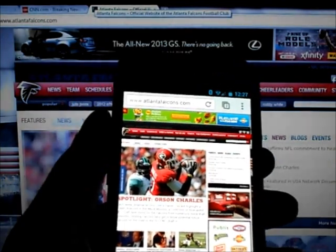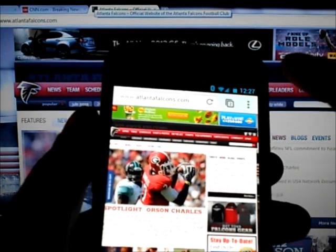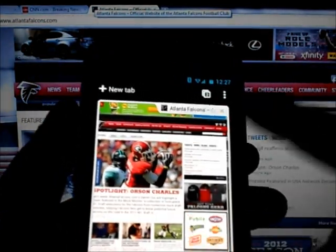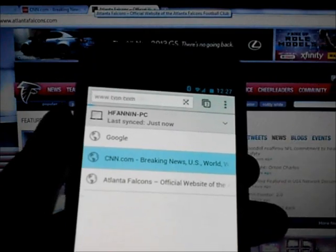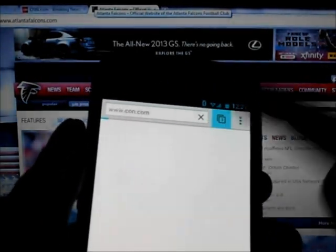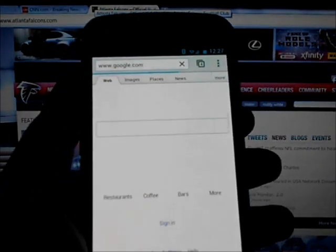I have no major issues with the Chrome browser for Android. I really like the tab syncing feature, and the new way they're handling tabs is just gorgeous — it is fantastic, it is unrivaled. It's beautiful and it's definitely going to give something for the competition to think about.